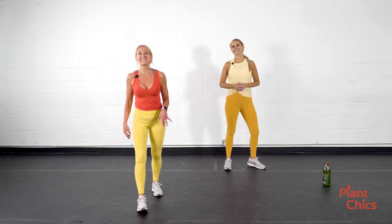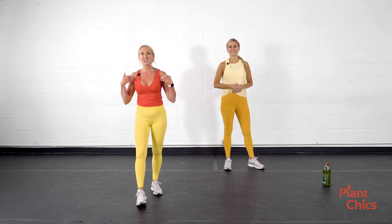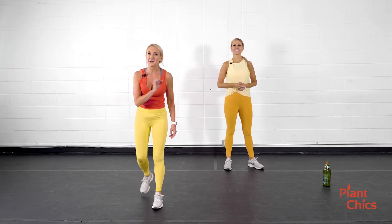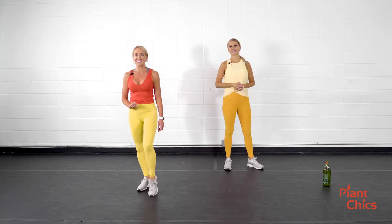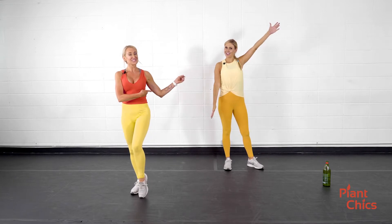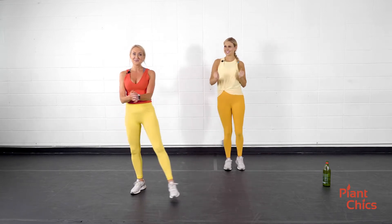Welcome to Intensity, where you are in control of your intensity. I'm Jackie, we've got Marcia here, and we have an incredible full-body workout for you today. So for low impact, follow me. For high impact, you're following Marcia. Are you ready to get this party started? Let's do this.